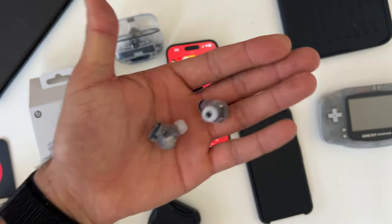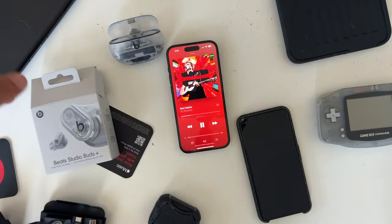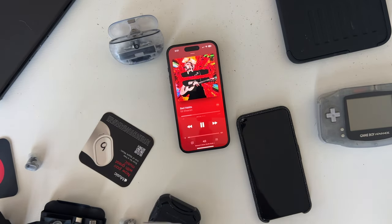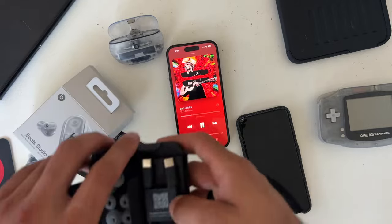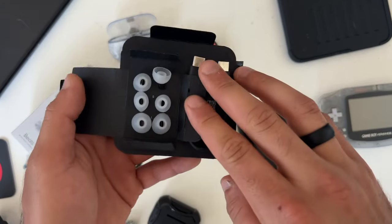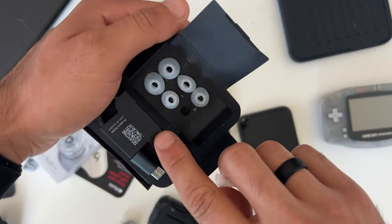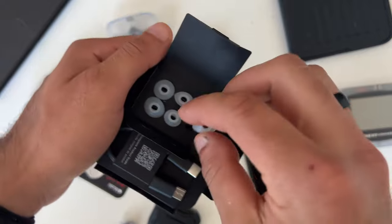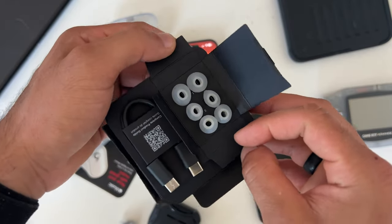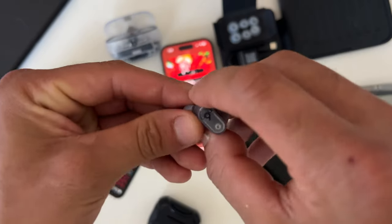The earbuds themselves are IPX4 water and dust resistant, so you can work out with these and expose them to some liquids — they should be perfectly fine. There's also a new extra small silicone tip option. Make sure you find the right silicone tip for you, because this will actually improve sound quality. I thought the medium was fine, but switching to the extra small gave me a tighter seal.